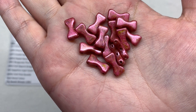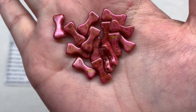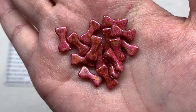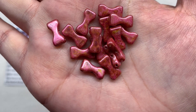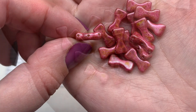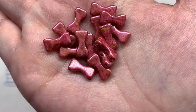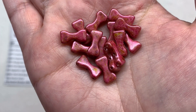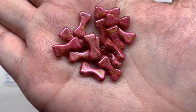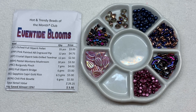Last but not least, container eight holds 6 grams of Chili Pink Bowtie beads - another three-hole variety with a variegated finish mainly in deep rose pink but also with some areas of gold or yellow color subtly popping up for additional interest. Looking at a bowtie bead from the side, those three holes go up and down spaced at equal distances throughout. These also work really well with the bridge bead shape received in this package, so those are something you could definitely use together. That rounds out our Eventide Blooms Hot and Trendy Beads of the Month Club.